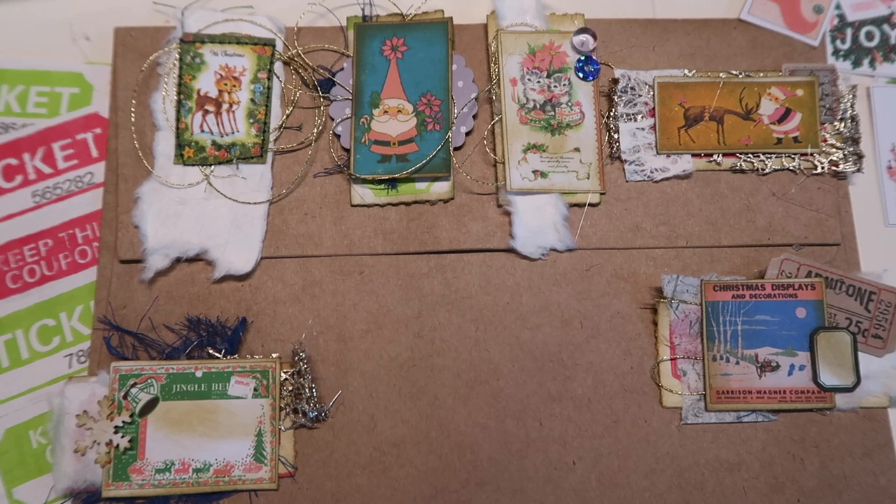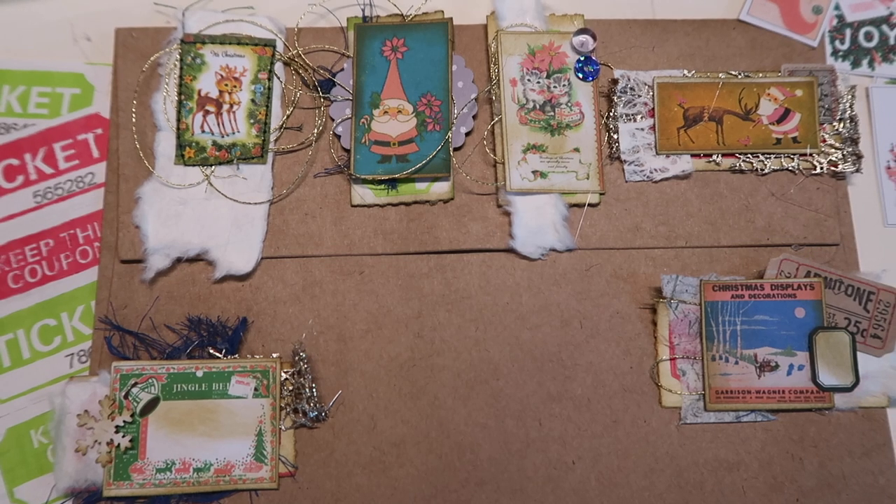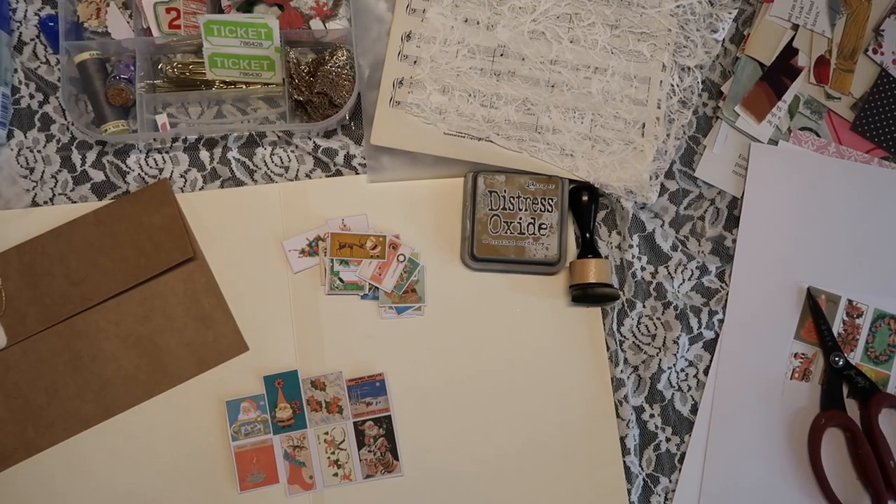Hey Crafty Cuties! Welcome back to another video. Today we're going to make these cute altered ticket paper clips.